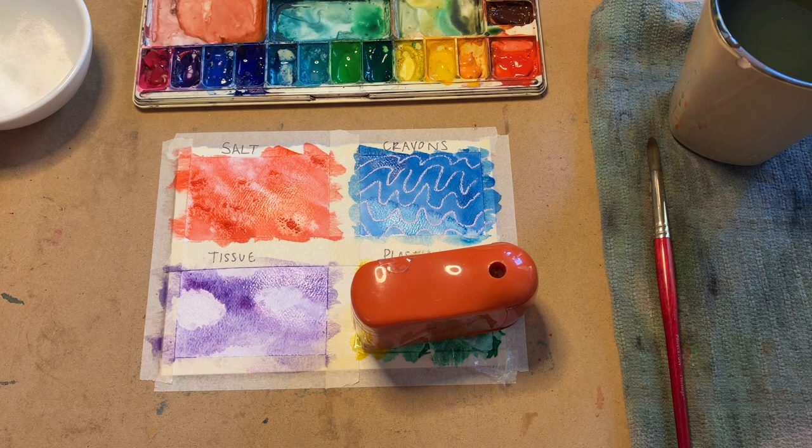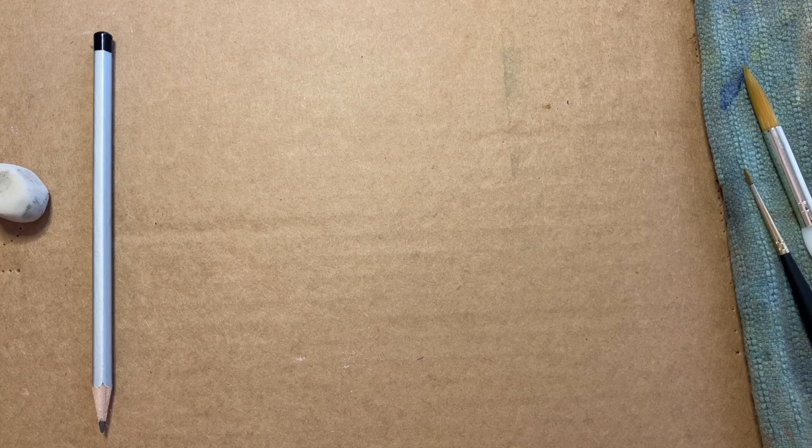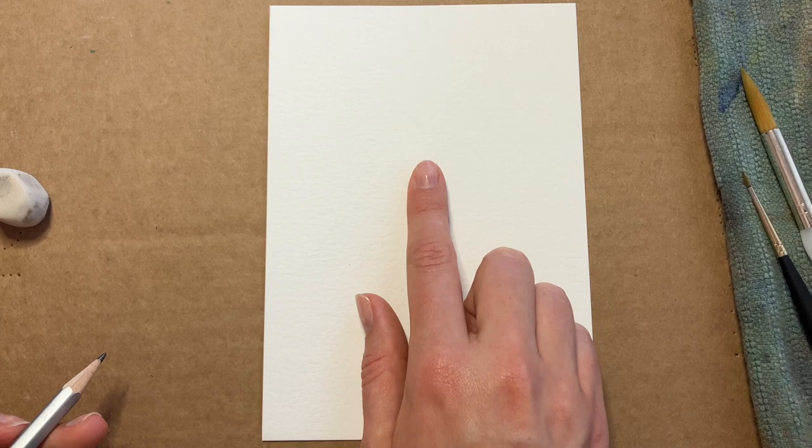While we're waiting for our experiments to dry, let's practice drawing a sweater — we'll choose our favorite texture to decorate with. Get out a piece of watercolor paper and a pencil or non-washable marker, and find the middle of your paper — maybe a little bit above the middle. Let's draw a short line going across like this.